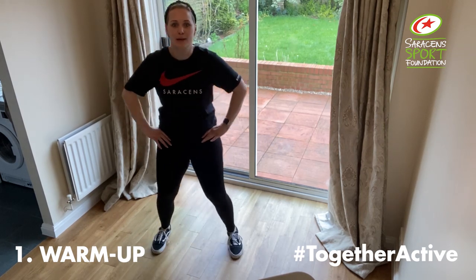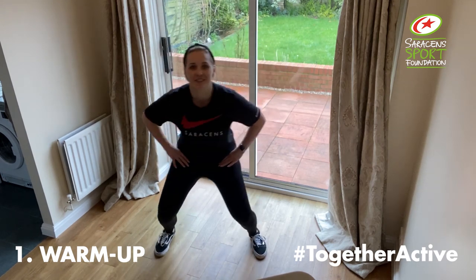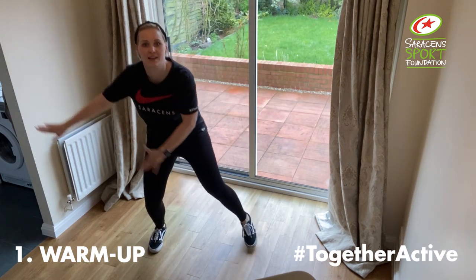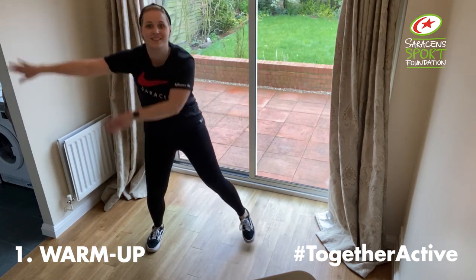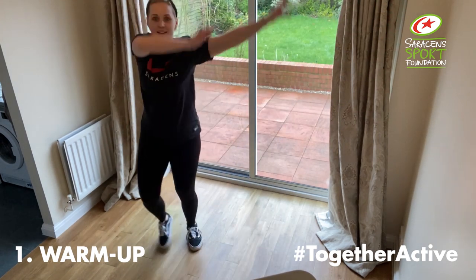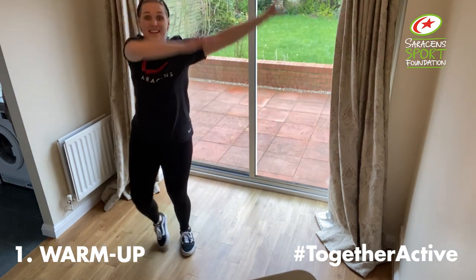Hands on the hips, we're bending and tapping, here we go. Arm swings. If you can, we're going to go to the side, arms all the way over and tap.